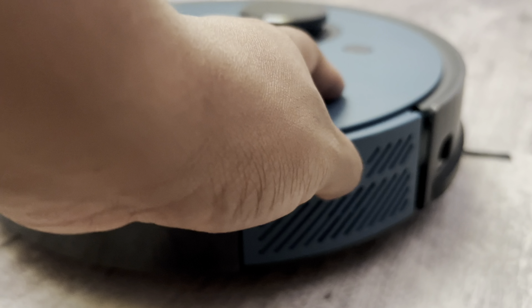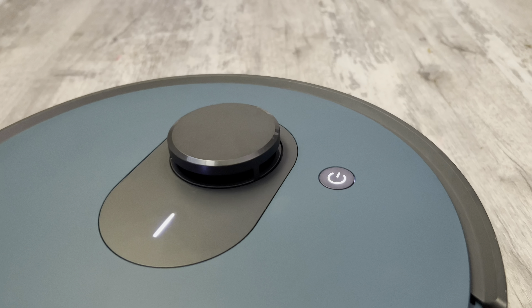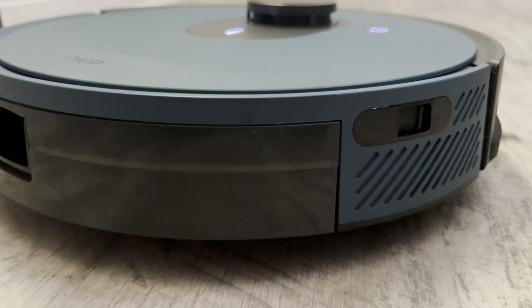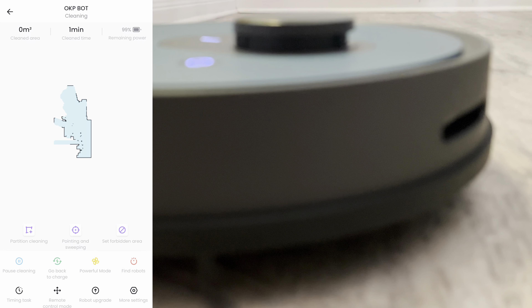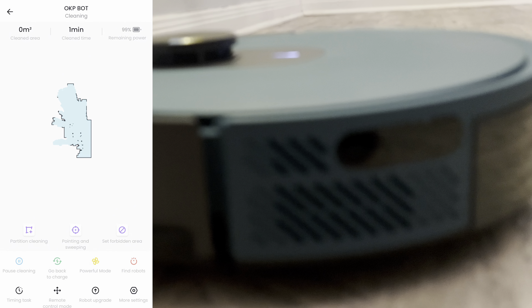As you can see on the side, you have your power on and power off for your robot vacuum. And on the top, I love that it has this scanner — this allows you to scan the house. Now, a little bit about the robot vacuum: it's ultra slim at 96 millimeters, its diameter is 330 millimeters, and it has a huge dustbin that holds up to 650 milliliters.